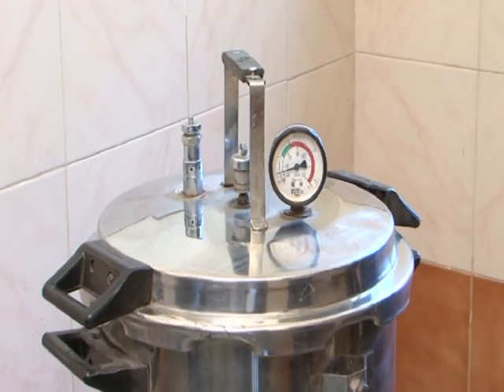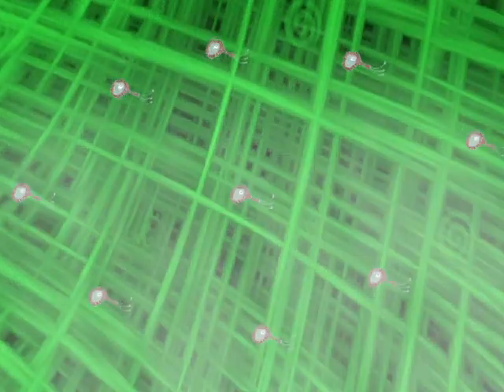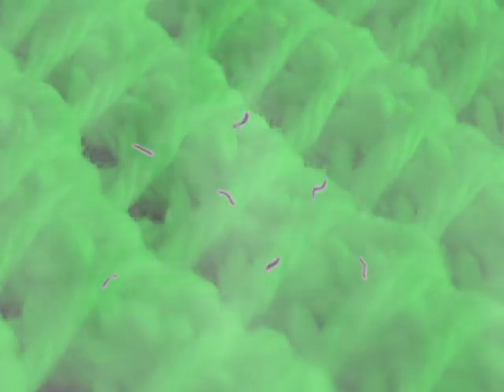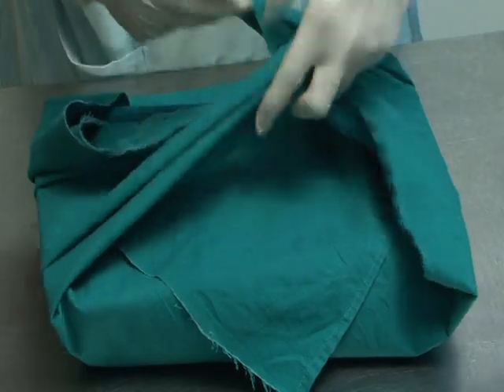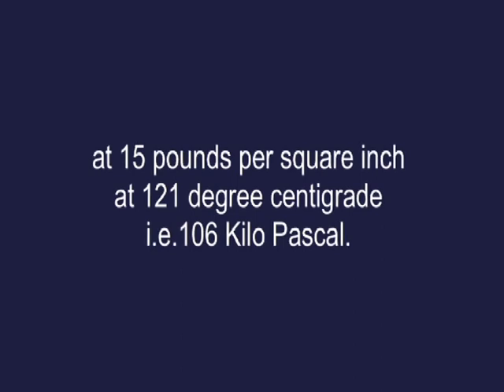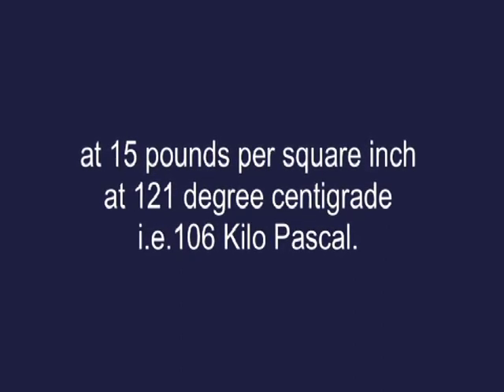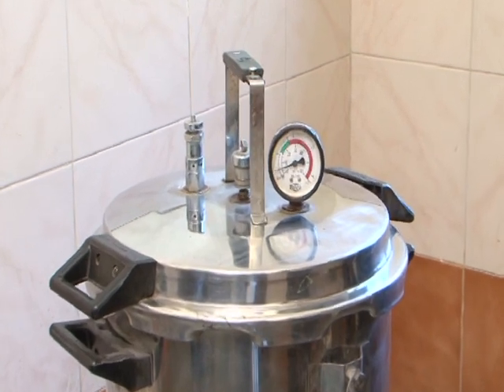Place the items loosely in the autoclave, then close the lid and put the autoclave on the stove or use the electric autoclave. This allows adequate permeation of steam inside the autoclave. Note the timing when steam emits from the pressure valve — keep wrapped items for 30 minutes and unwrapped items for 20 minutes at 15 pounds per square inch, 121 degrees centigrade (106 kilopascal). Allow the autoclave to cool for 30 minutes before opening.